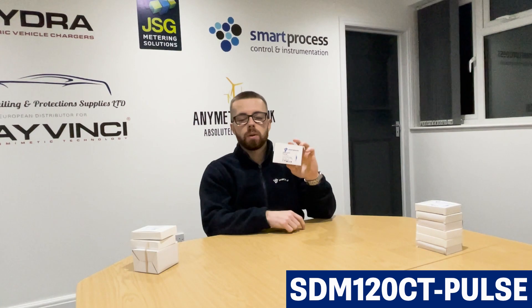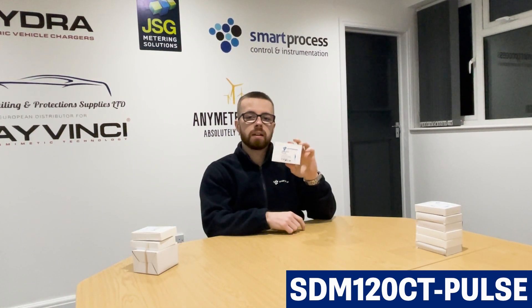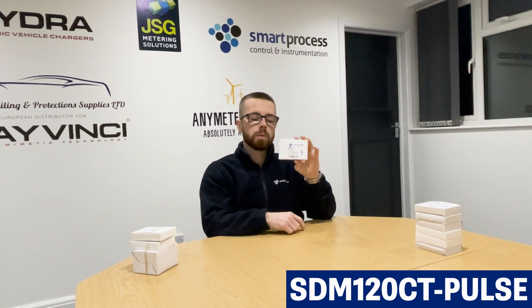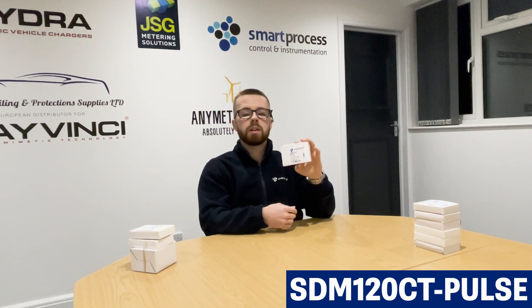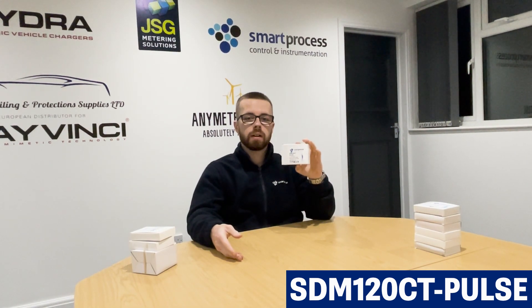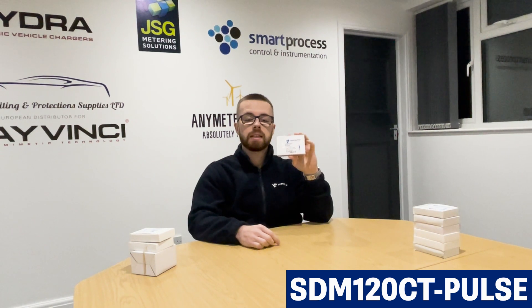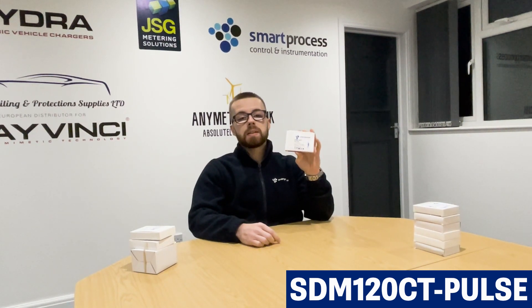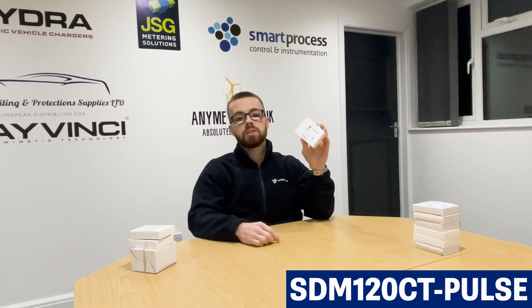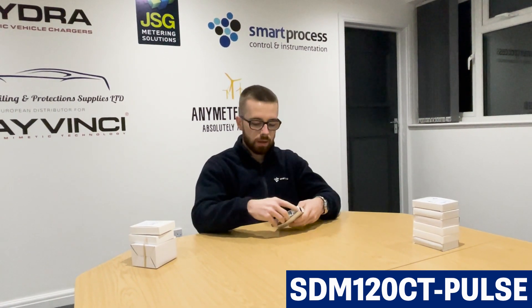CT meters are mainly handy for retrofit — when there's an existing load you wish to monitor, it's easy to use CTs. Most direct connected meters only go up to about 100 amp, so if your load is over 100 amp you'd have to use a CT-operated meter. The CT versions of the SDM120 series go up to 600 amp maximum, so you can have a 600-to-5 amp CT with 5 amp secondary that communicates to the meter and works out your kilowatt hours. The SDM120 CT Pulse is still multi-function and can give you the same multi-function readings as the SDM120 MOD MID.